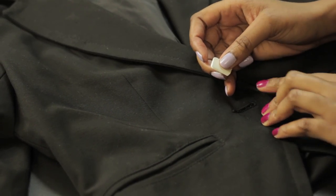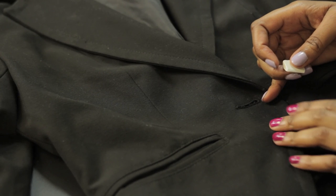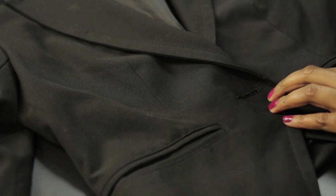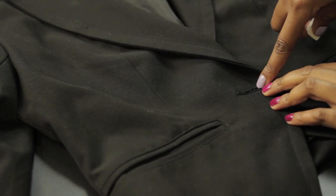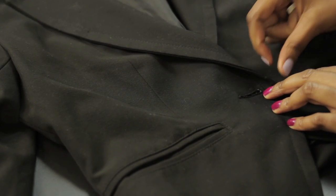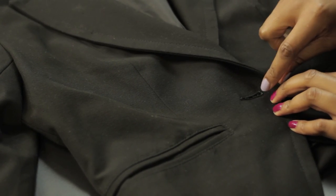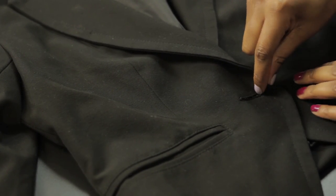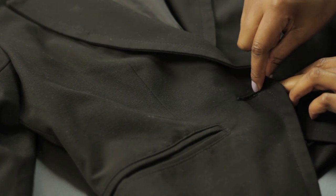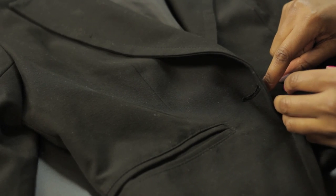The first step is to figure out the button placement. Once you have your jacket to where it would be if it was closed with a button, you would mark it on the very inside of the buttonhole. Make that mark in there using a piece of chalk or something that's going to show through on the other side. We do it on the inside so that there's room for shifting and moving once the button is in place.